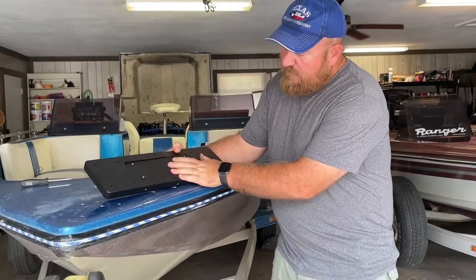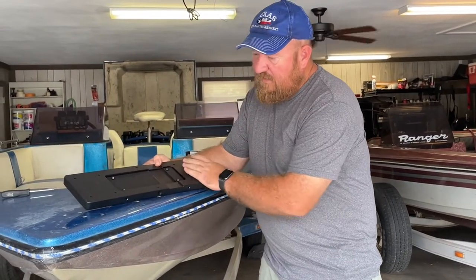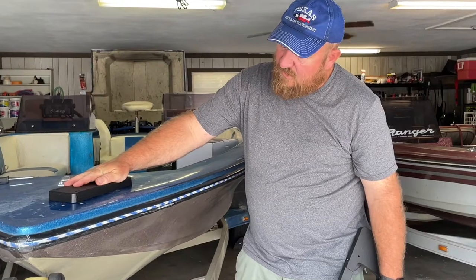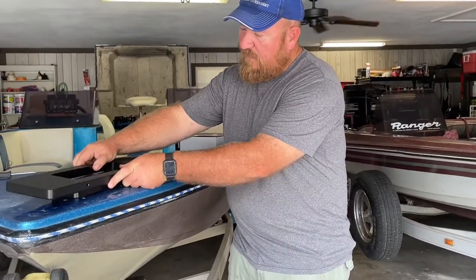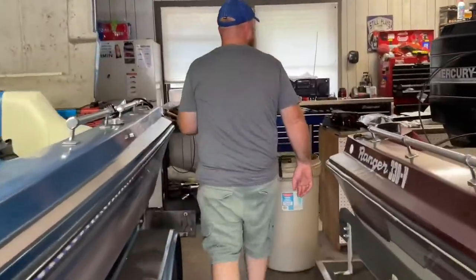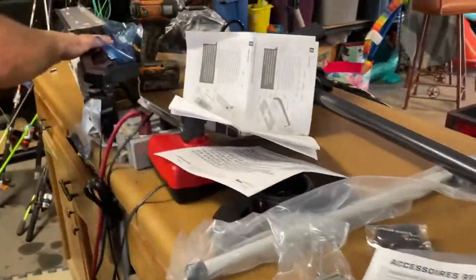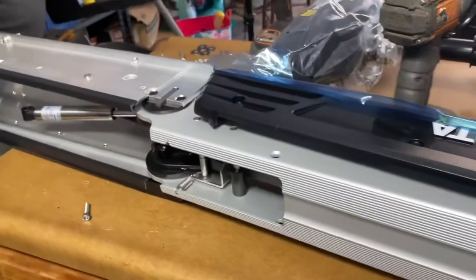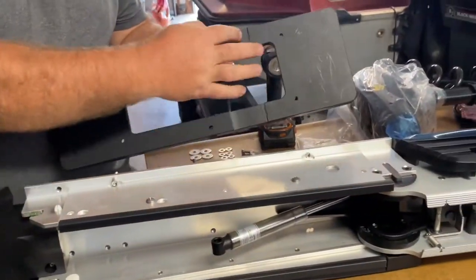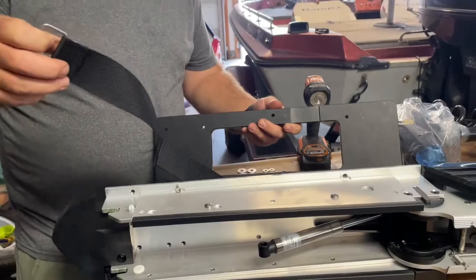I've got the quick release bracket that we need to mount. We need to get the trolling motor mounted to this portion of the bracket, and then get the motor on here to figure out where we need to mount the hockey puck — this is the part that stays on the boat. The whole motor will be able to come off with this part of the bracket. This mount does have a relief for the strap, so we want to make sure that's lined up.